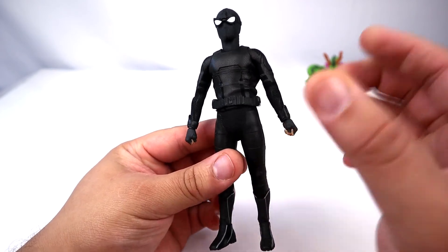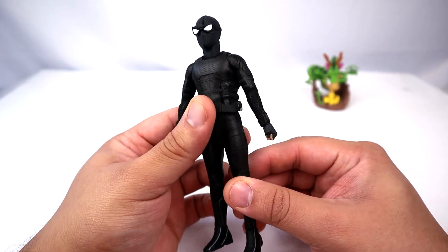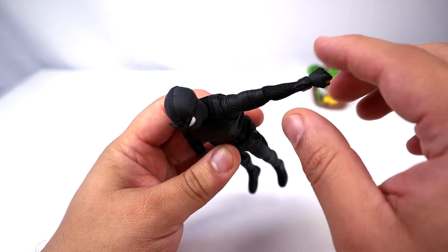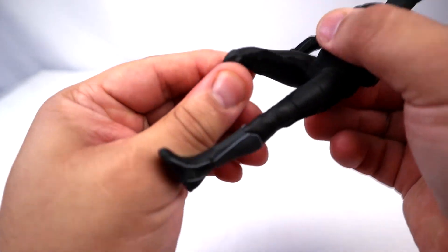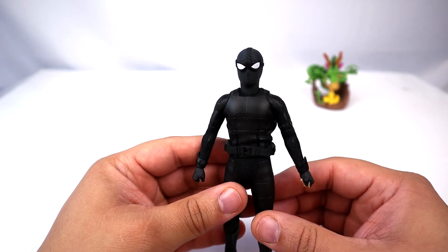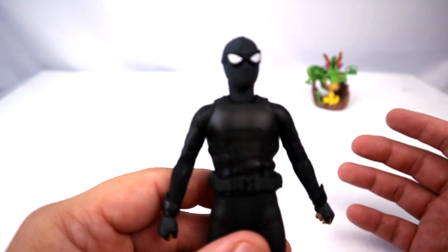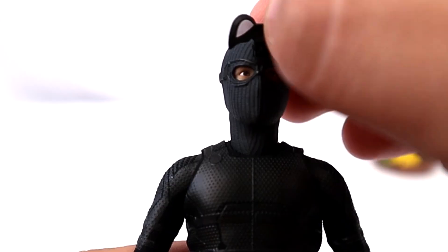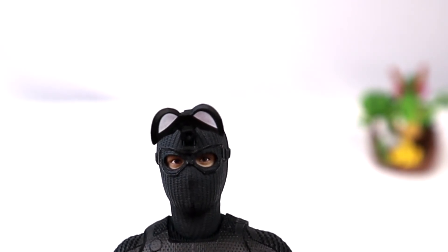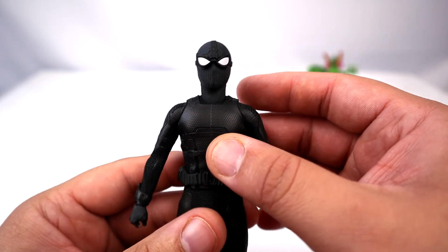This figure has nice articulation which we'll get to in a bit, but let's look at the actual costume. As I raise his arm up, you don't see any elbow joint or knee joint — it's completely covered in actual fabric that mimics the stealth suit from Far From Home. The only plastic part is his head, since he has an interchangeable head. You can flip up the eyes to reveal Peter Parker's little sad puppy dog eyes, which is a neat accessory.